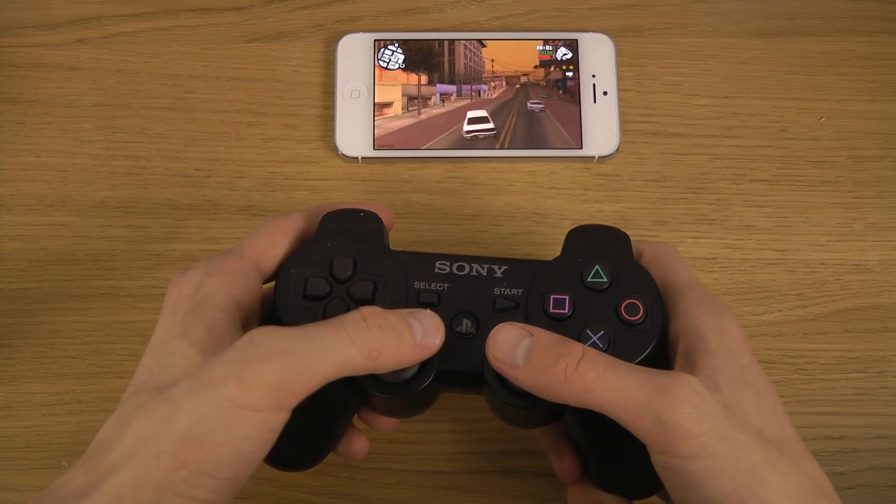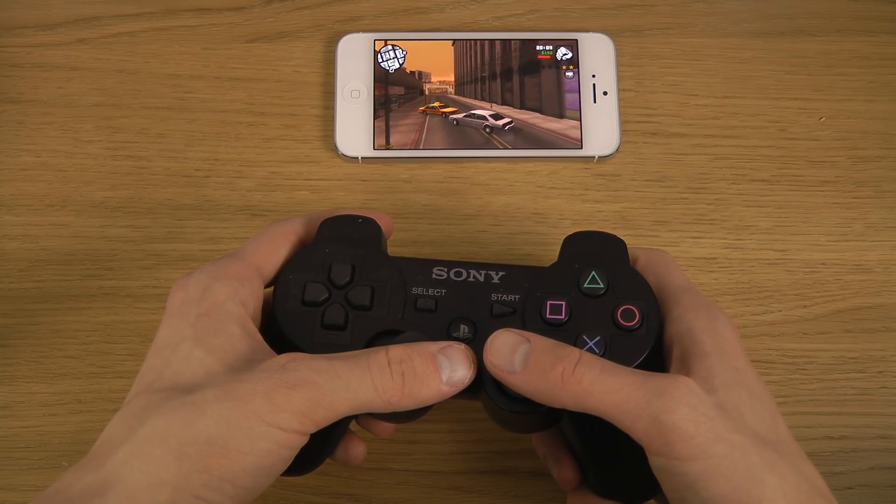The performance with GTA games on the iPhones is really impressive.